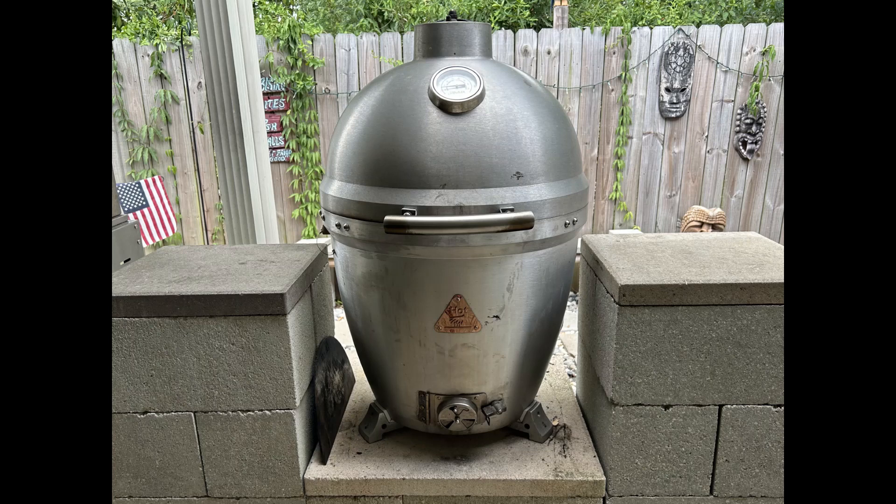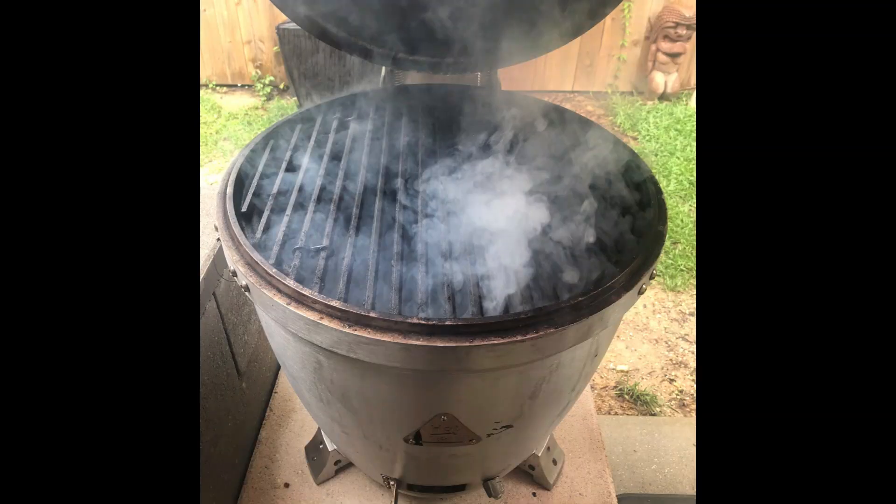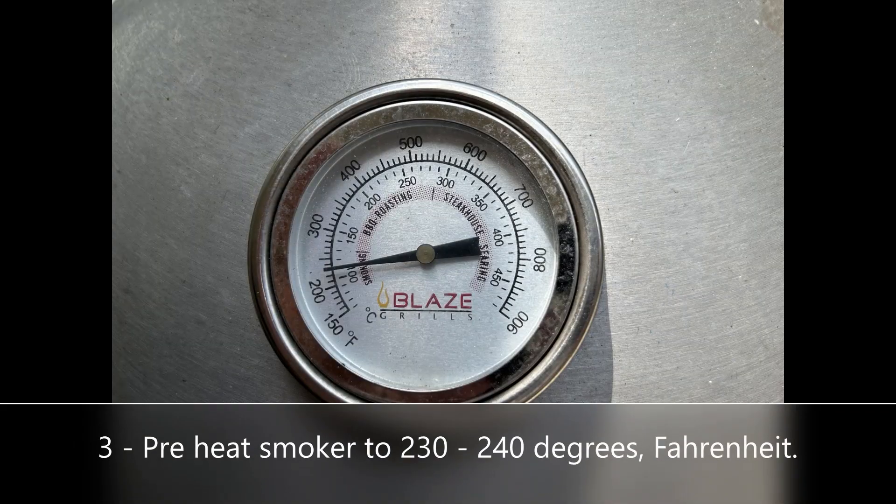Time to fire up the smoker. Now this recipe can apply to any style of smoker no matter what the heat source is — I prefer charcoal. Today I'm using a Blaze Kamado grill. I'm using apple wood chunks along with my lump charcoal today. What you want to do once you get everything fired up is dial it in at around 230 to 240 degrees Fahrenheit.